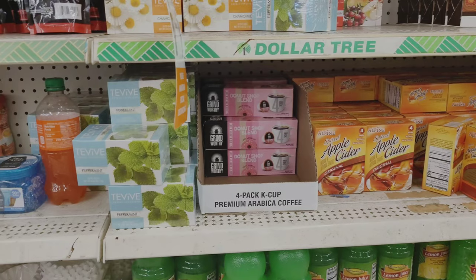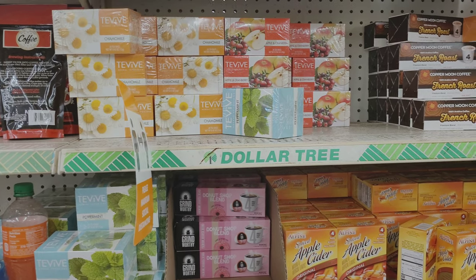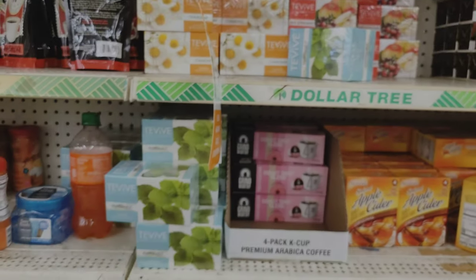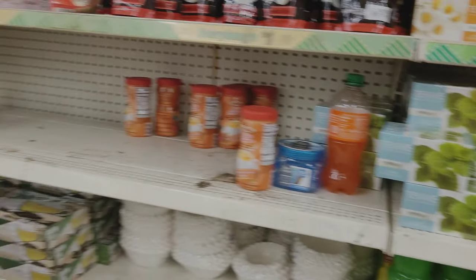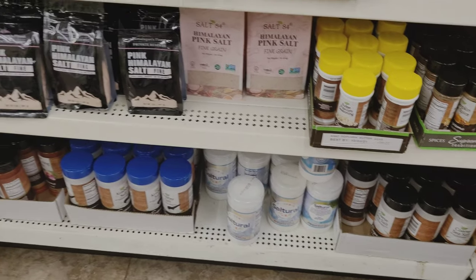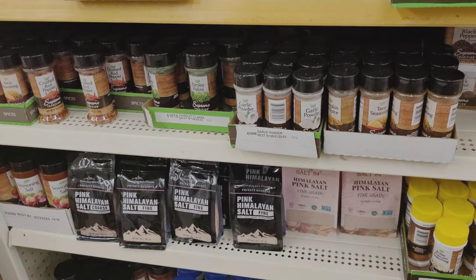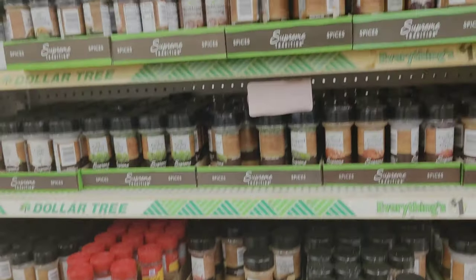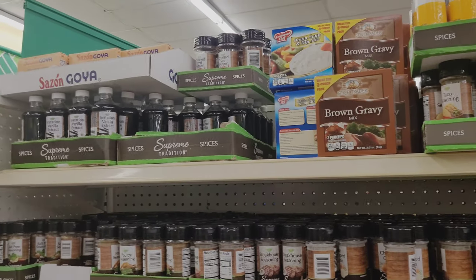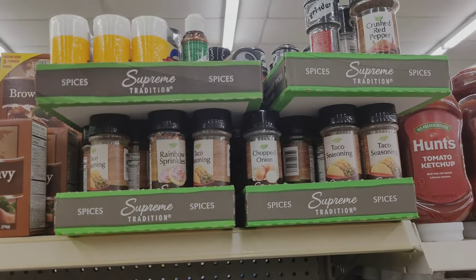They also have lots of teas — green tea, mint, chamomile — and I always like to have those because they can be used for a variety of things. Then they have lots of different seasonings. I wanted to show the salt: they have one pound of Himalayan sea salt, which is the best as far as mineral content goes. They have a wide variety of spices overall.